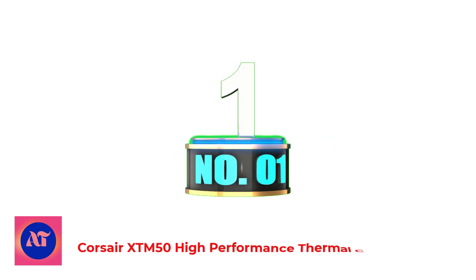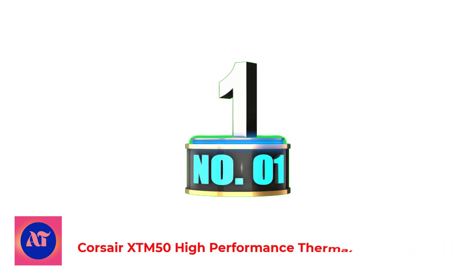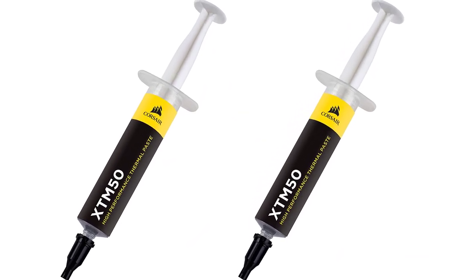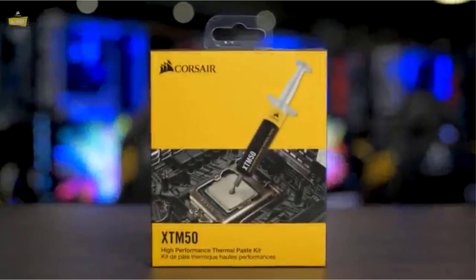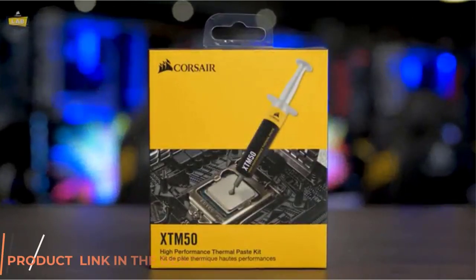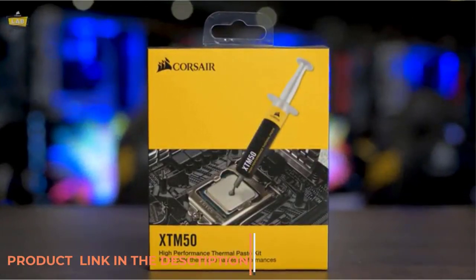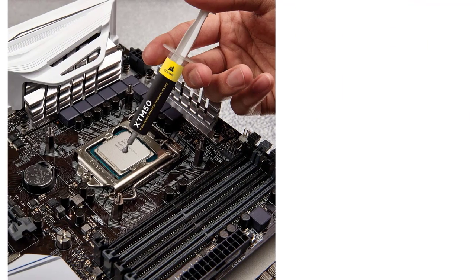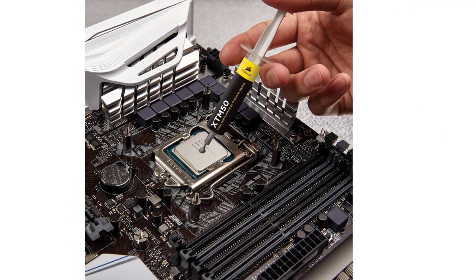Number 1: Corsair XTM50 High Performance Thermal Compound Paste. Corsair is one of the best PC accessory makers on the market. They make keyboards, mice, cases, custom cooling solutions, mousepads, power supplies, coolers, and more. So it's not a stretch to imagine that the company also makes its own thermal paste; however, surprisingly, very few people know about this one.